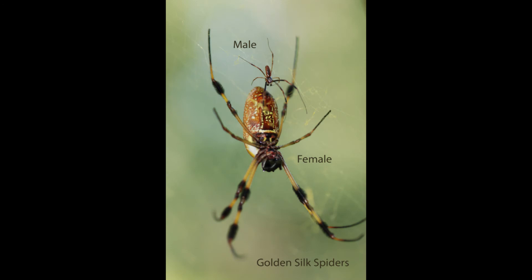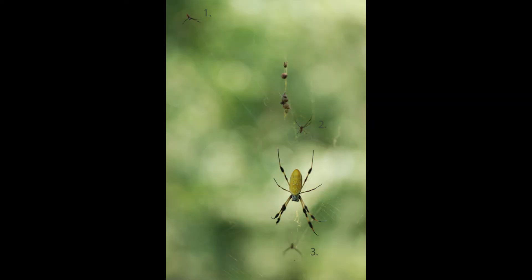As I mentioned earlier, sometimes the male spider is much smaller than the female spider. And in the case of the golden silk spiders, the males are much, much smaller than the females — but they're big enough to get the job done. Some female spiders may have more than one suitor vying for her attention. Do you see three males in the photo of this golden silk spider?